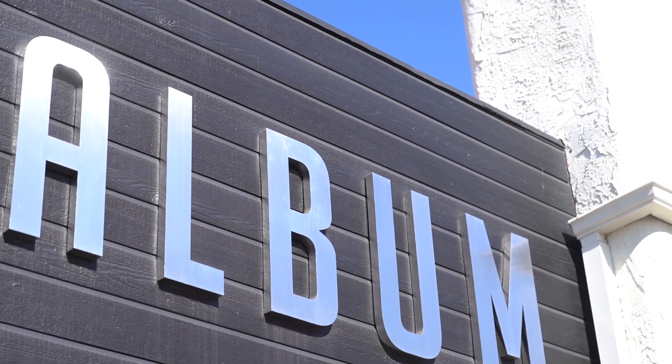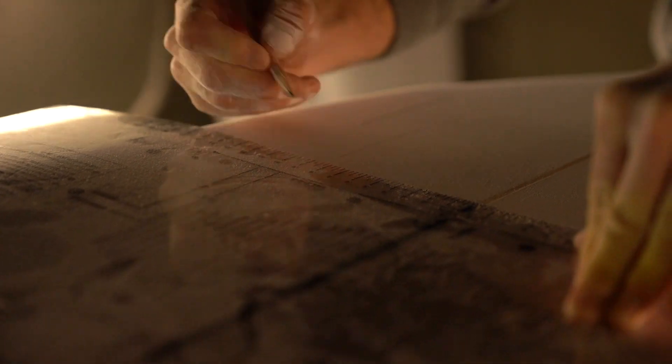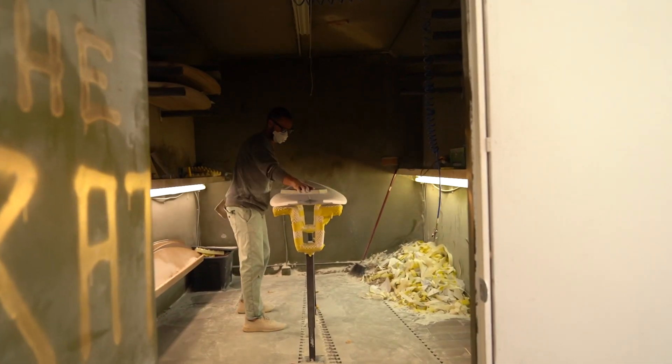The very first board I shaped, I did it in our friend's backyard. We were babysitting their kids, my wife and I, and I went and bought the most rudimentary tools I could get, just the most basic tools, and I just hacked out a 6'4 chubby shortboard.